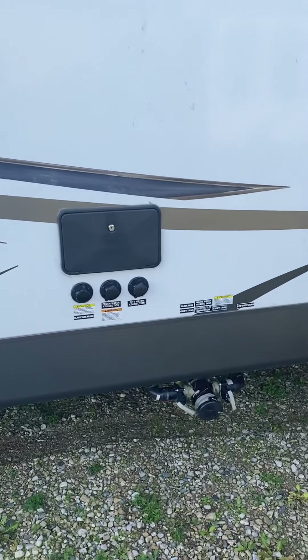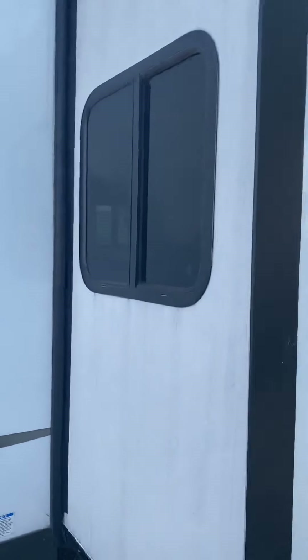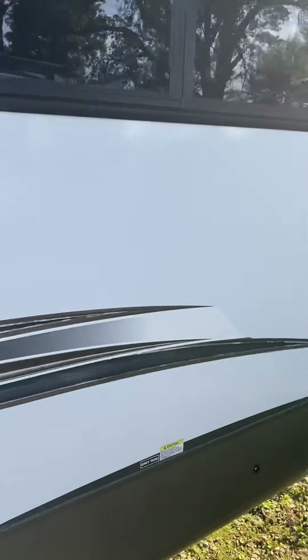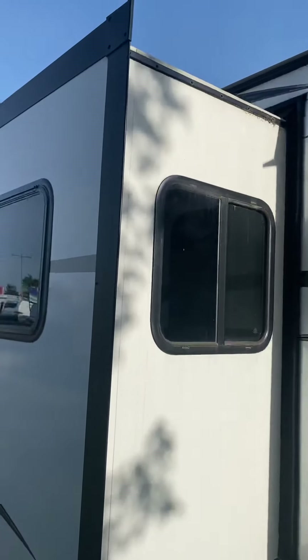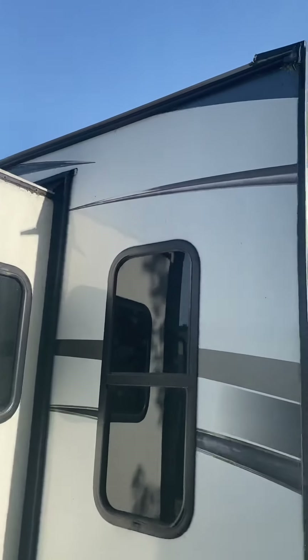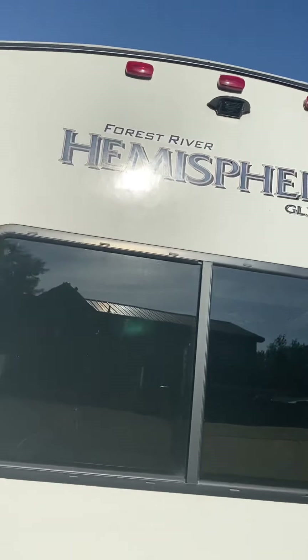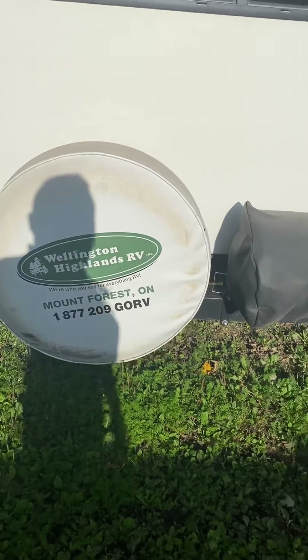Black tank flush, outdoor hot and cold shower. The slides are in good shape. It needs a wash, but when you've looked at thousands of trailers, you can pretty well tell. Barreled roof — you notice that on the inside a little bit more. Wellington Highlands! My dad worked there for a long time.